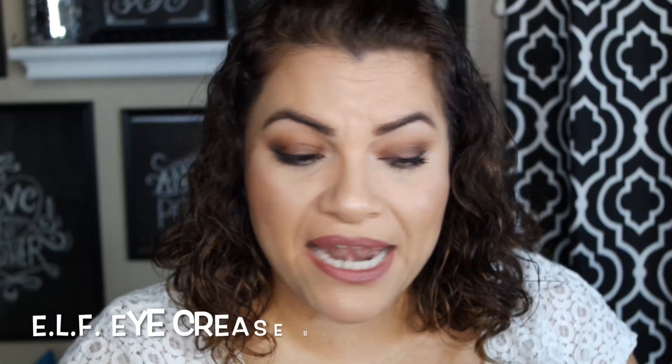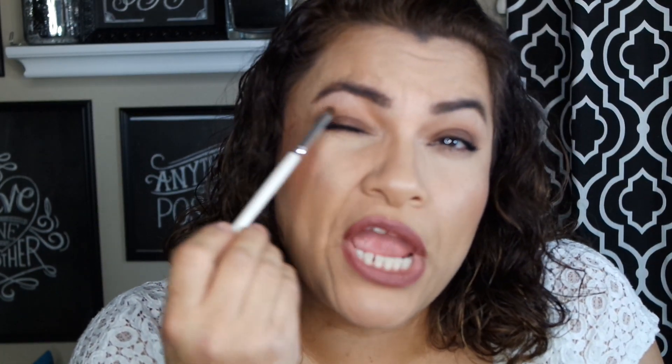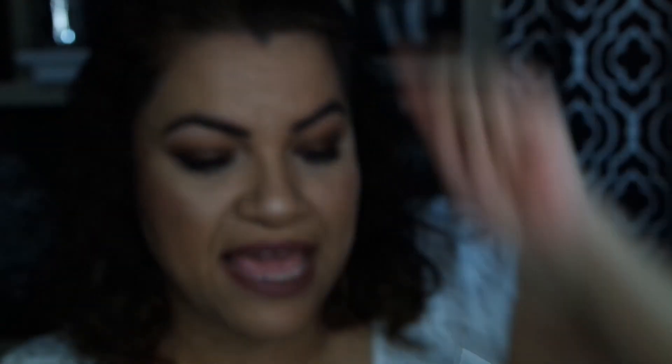The last brush is only a dollar. This one is not as soft as the contour brush, but it's very small and really good for fine detailing — getting into the inner corner, the crease, the outer corner, or underneath your eyes. It was only a dollar and it's pretty soft. It's not going to scratch your eyes, just not as soft as the contour brush but a little smaller. Really good for fine detail work and only a dollar — you can't beat that.